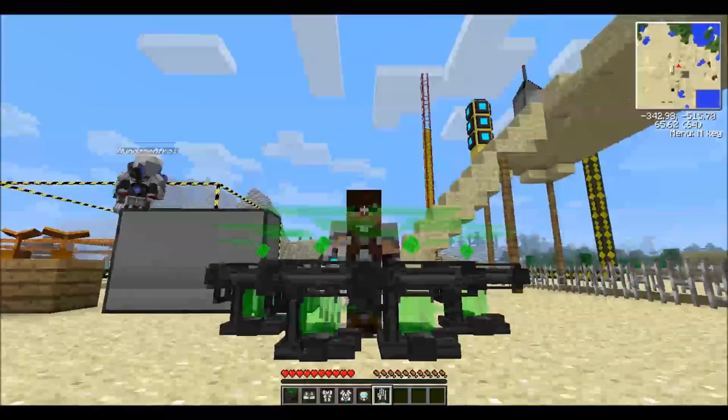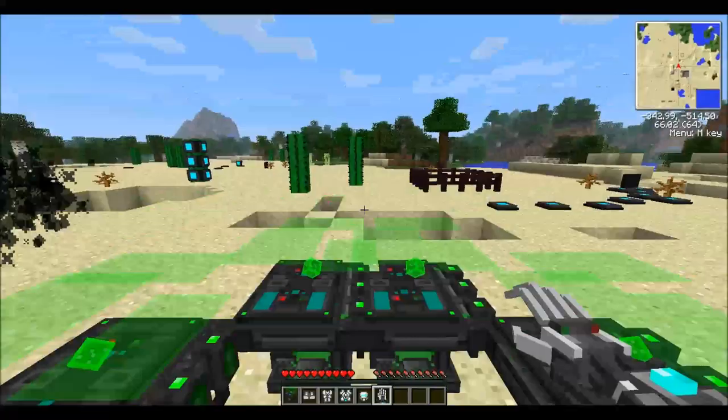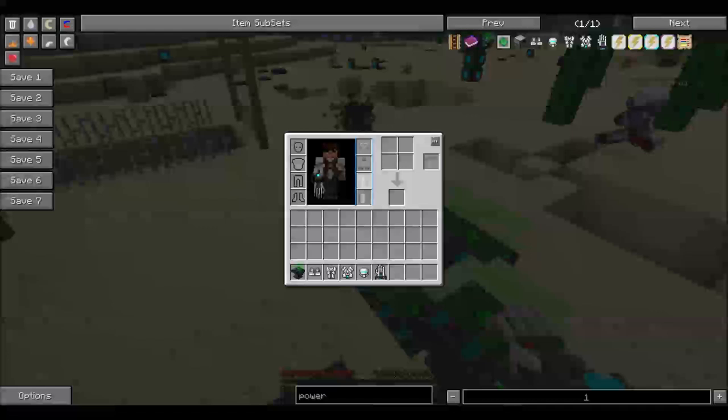We're back in the new Techit and today we're going to be doing a power armor tutorial, which has been updated in the new Techit. It's got some pretty awesome updates but some of them are a bit annoying. Do you want to show them how to make some power armor?